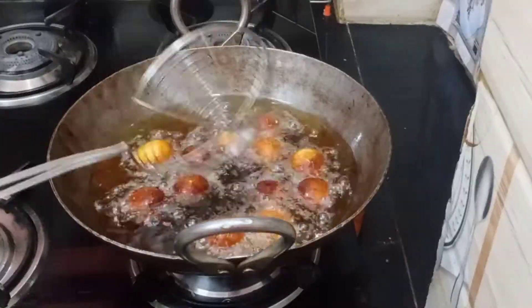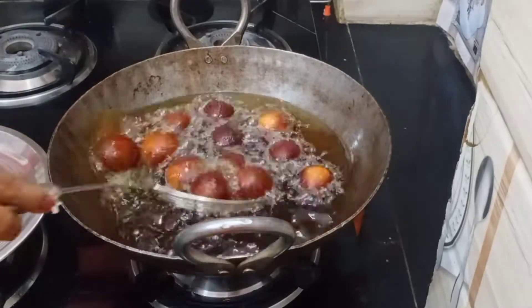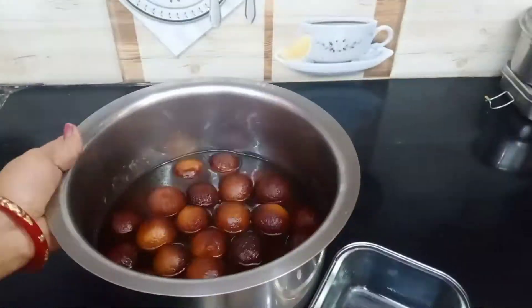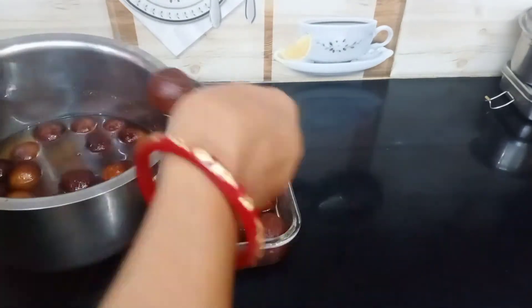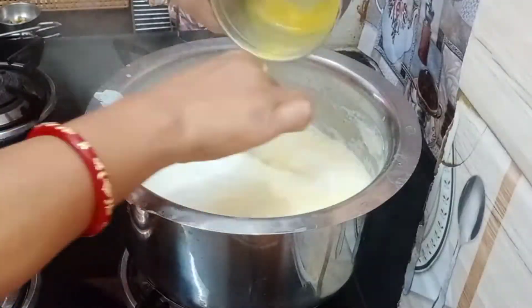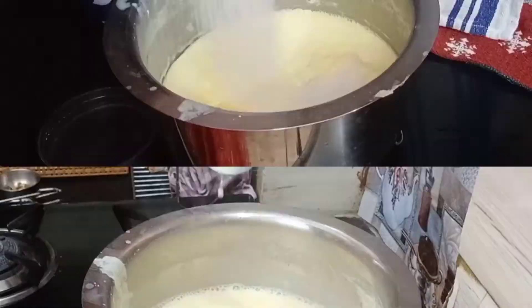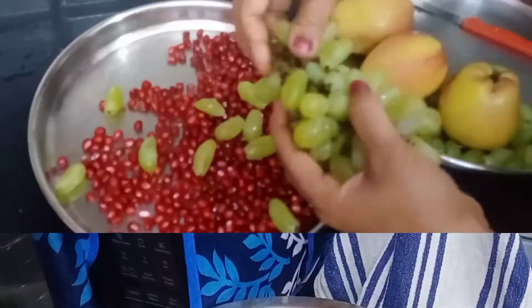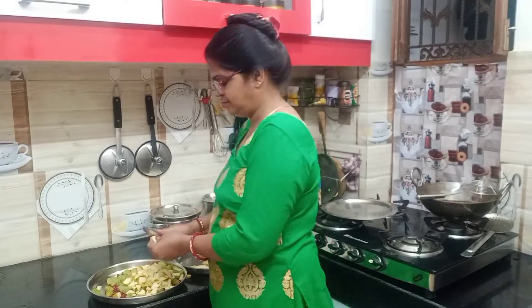We will cut the flame to medium flame. Now we will make custard. We will cut the fruit and prepare the custard.